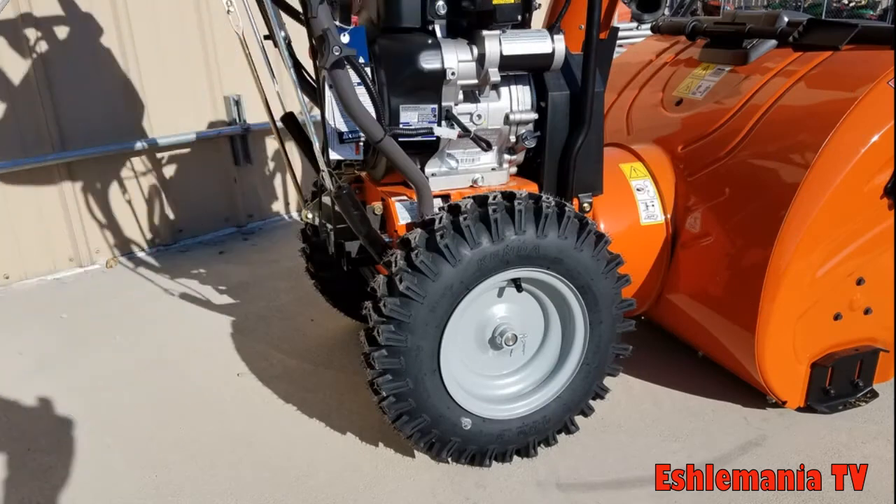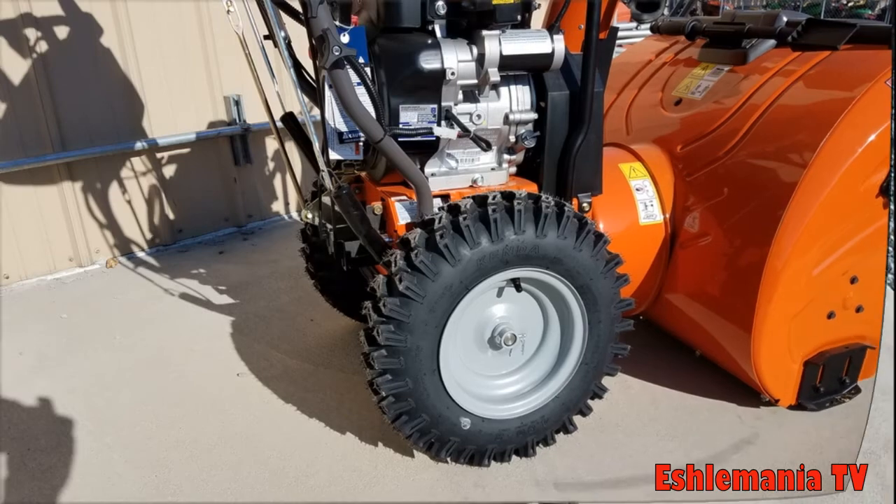The ST-300 series snowblowers come with taller tires than the ST-200 series, which of course helps you get through deeper snow better.